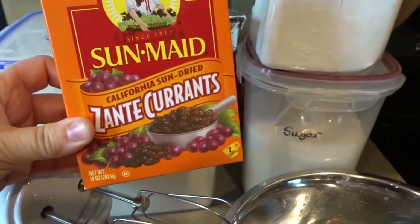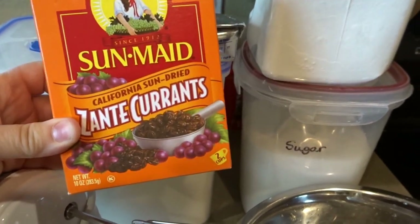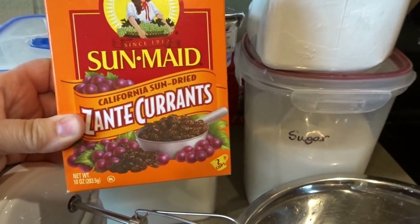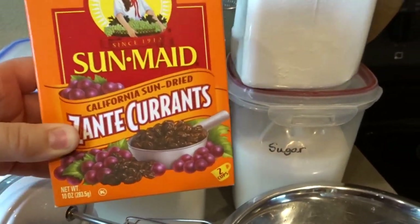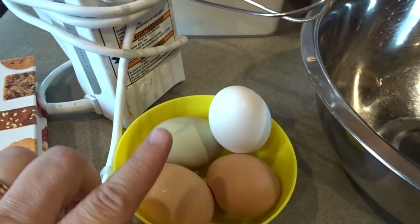And then some currants. I really like currants. I'm able to find them pretty easily — they're usually sold right by the raisins. I like SunMade brand, they're always really good. I also make a wonderful slice-and-bake currant cookie recipe that one day I will have to share with you. It's definitely a really great one that I make every holiday. And you will also need four eggs.